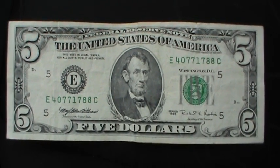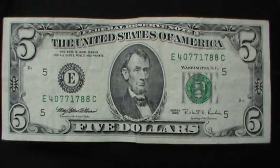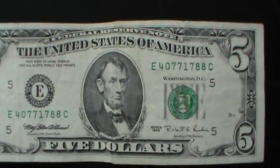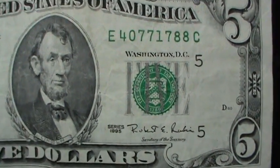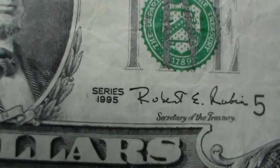Here's something I haven't seen in a while — it's an old-style $5 bill, and yes, the camcorder's face recognition is recognizing Lincoln's face. This is Series 1995. Let's see how close we can get it.